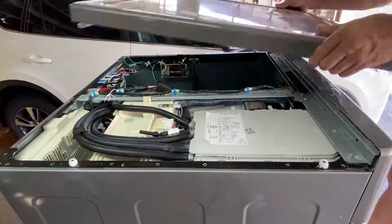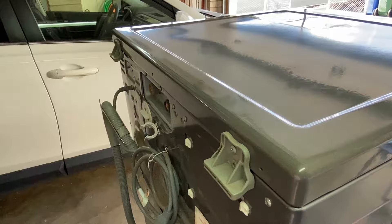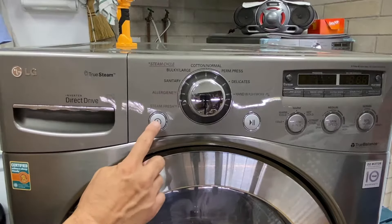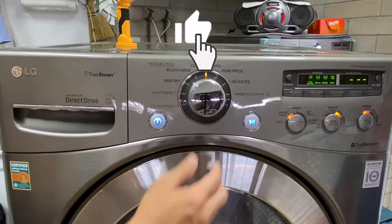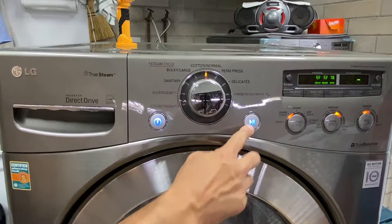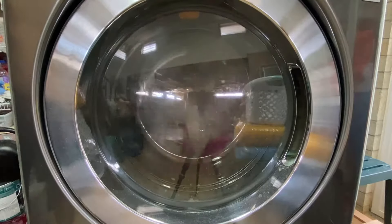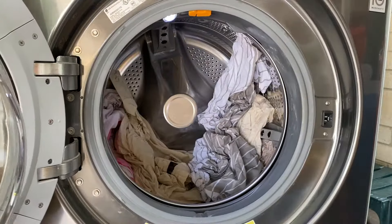Reinstall the lid and secure with the two lid mounting screws. Reconnect the water lines, plug in the power cord, position the drain hose into a sink or drain, and test the washing machine. After the wash cycle is done, check for leaks.